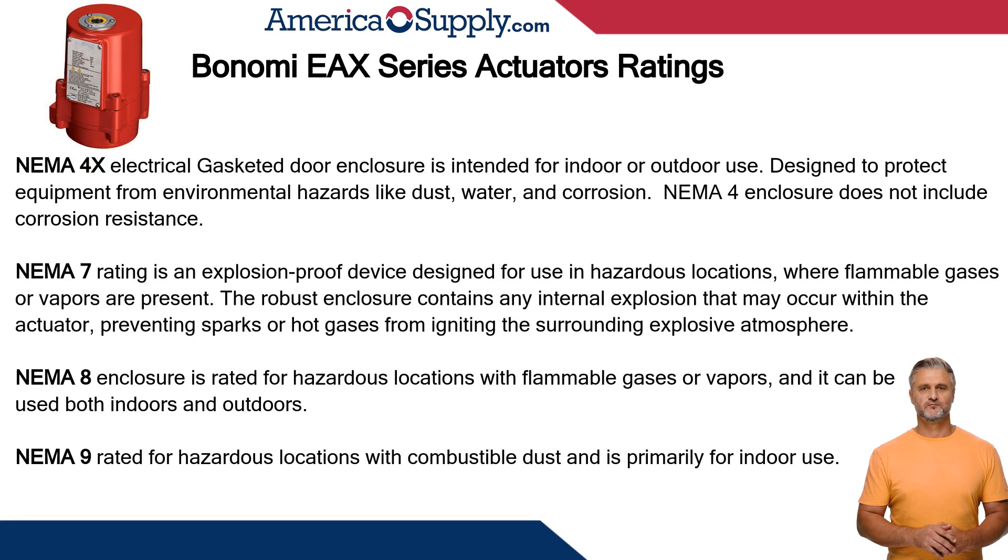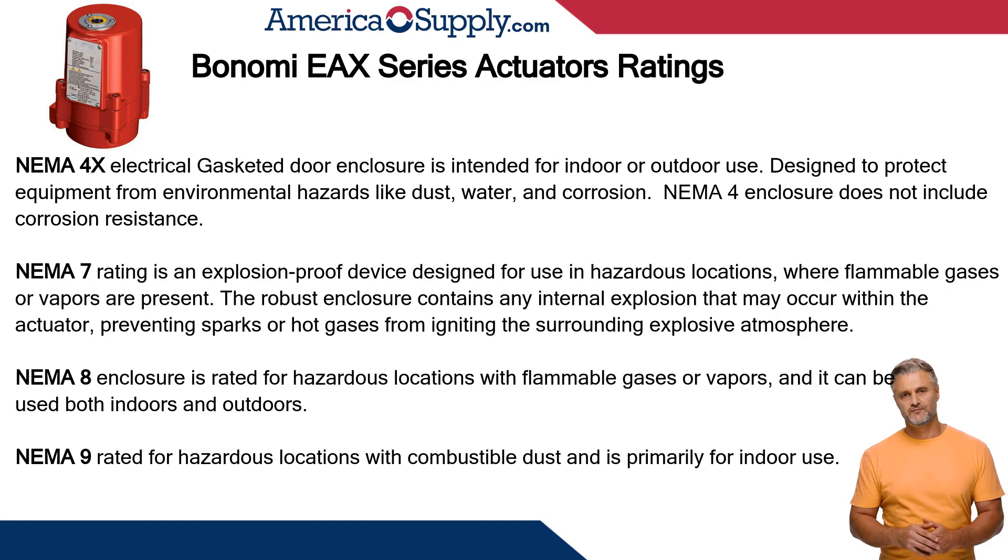Let's continue with the Bonomi EX actuator and see just how it can withstand demanding environments. The EX NEMA — National Electric Manufacturers Association — ratings are: NEMA 4X enclosure intended for indoor or outdoor use, designed to protect equipment from environmental hazards like dust, water, and corrosion. In comparison, NEMA 4 does not include corrosion resistance. NEMA 7 is an explosion-proof device designed for use in hazardous locations where flammable gases or vapors are present, containing internal explosions that can occur within the actuator, preventing sparks or hot gases from igniting the surrounding potentially explosive atmosphere.